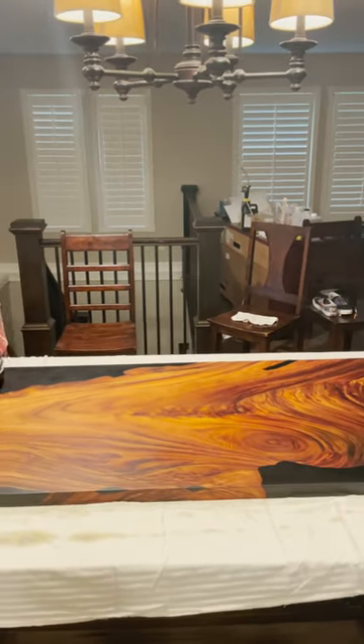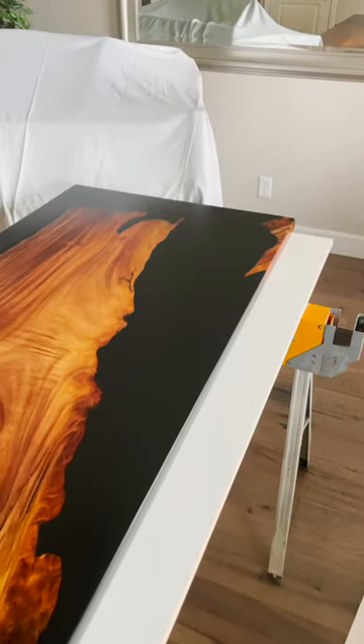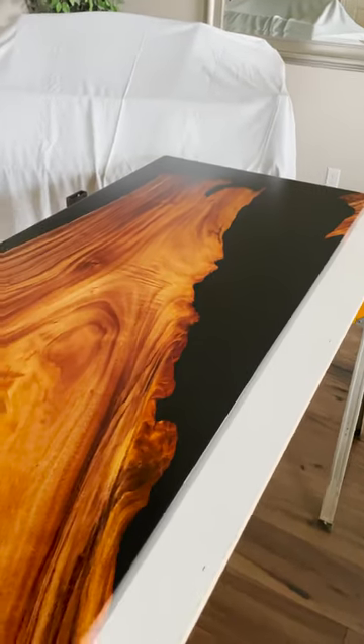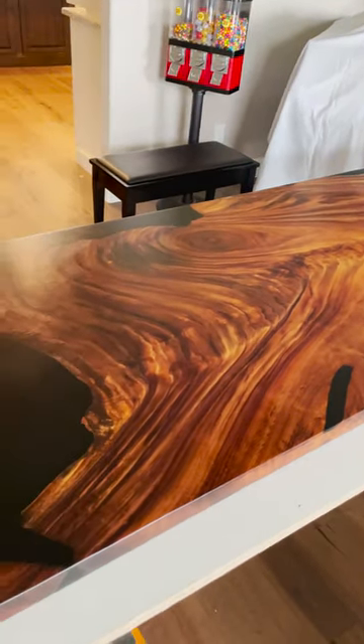She did a killer job helping me buff the final stages, and just look at how it turned out. This first table is for a customer in Arizona, Amy, who's a longtime friend, and I am thrilled for her to get it.